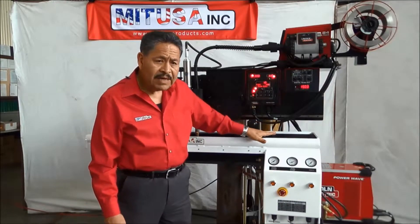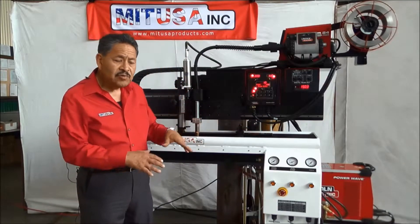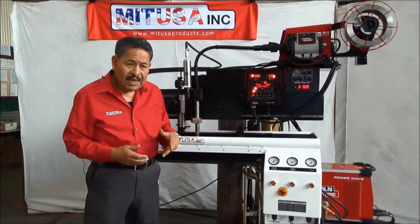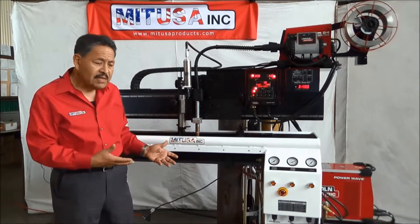The power supply is mounted on it. The purpose of that is that you can actually with a pallet jack relocate your seamer to wherever you need it. So we try to make it as portable as possible.